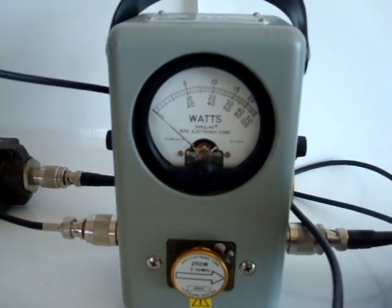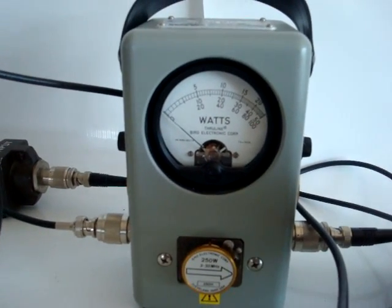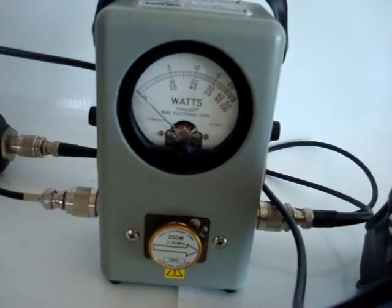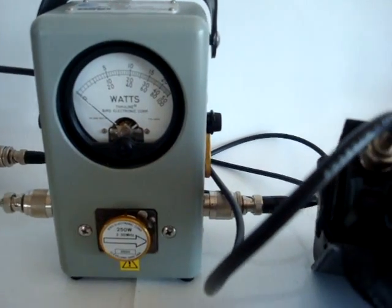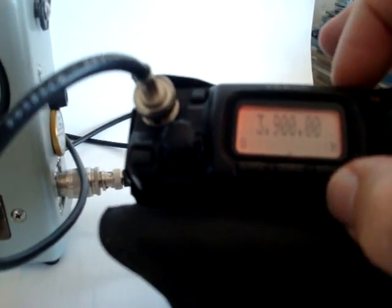As you can see, at 160 meters we get 25 watts — not too impressive. However, when we go to 80 meters it gets more interesting. As you can see, the amplifier does 100 watts on the 80 meter band.